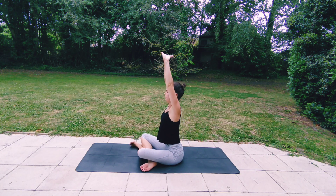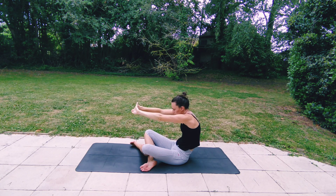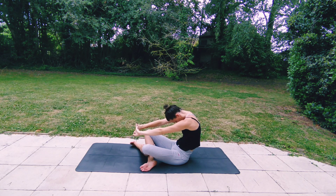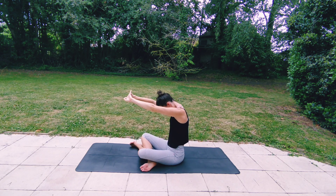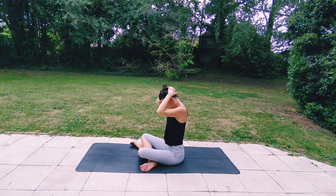Inhaling, gazing up. Exhaling, rounding. Exhaling, reaching your arms up one more time, and then exhaling placing your interlaced hands at the back of your head. Gently draw your chin towards your chest, feeling the stretch in the back of your neck and your shoulders, breathing deeply here.